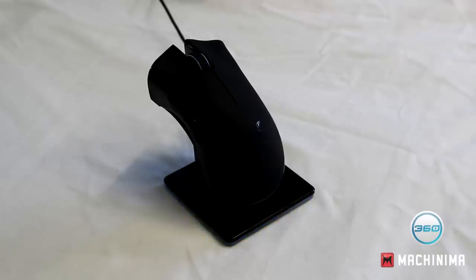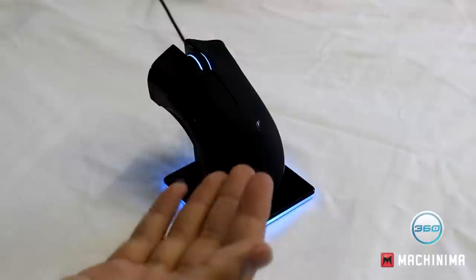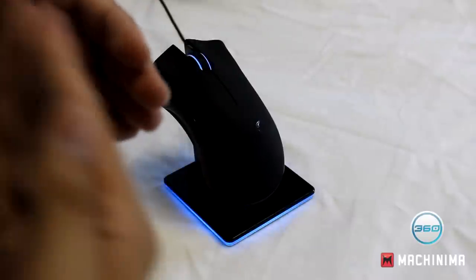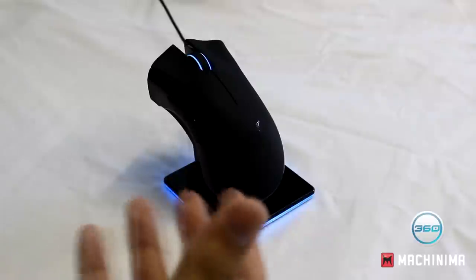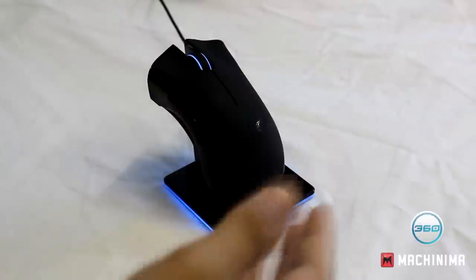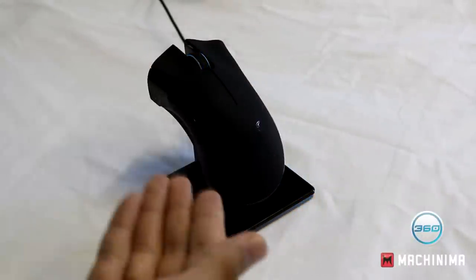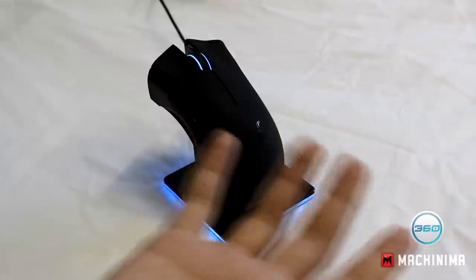What is up YouTube? This is Adroso360 and today I'll be doing a review of the Razer Mamba. I couldn't use my Yeti mic for this part because it's hard to have it nearby while handling the mouse. I'll be showing you the software, the features, and giving my opinions on whether or not you need this and whether it performs well.